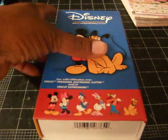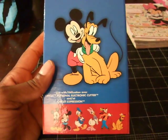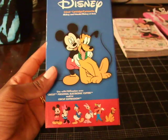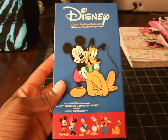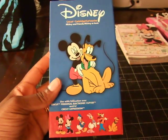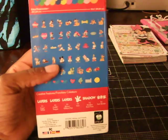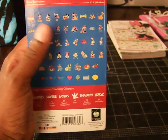Good morning everybody. This is my second project of the morning and I've been up early. I'm using the Cricut Cartridge Disney and the images I'm using are one and two minis.